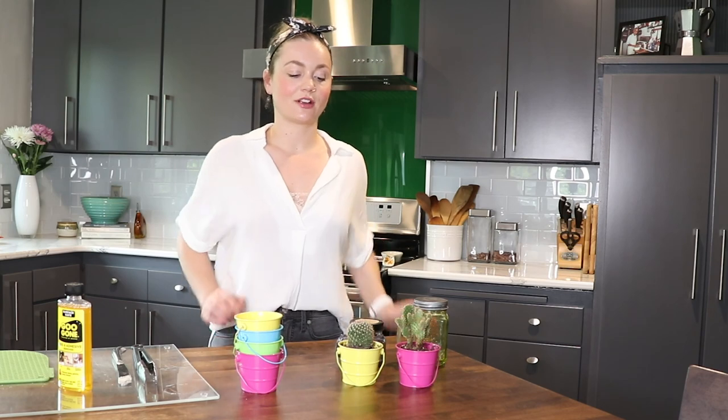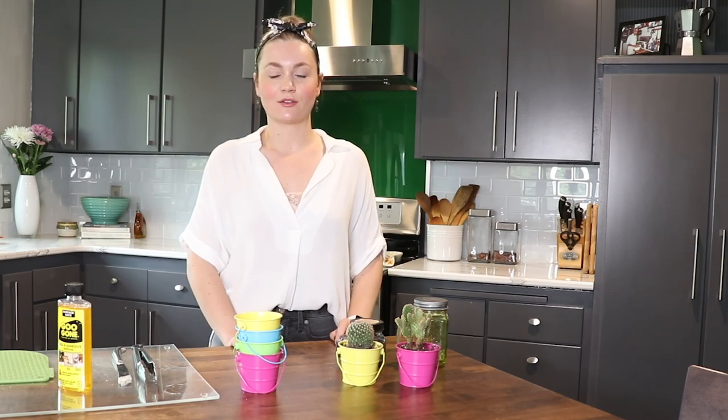That pretty much sums up our tutorial today on how to remove wax from your vessels so that you can reuse them. If you come up with any fun ways to reuse our candle vessels after you've burned through them, definitely tag us at Patio Essentials on Instagram and Facebook.